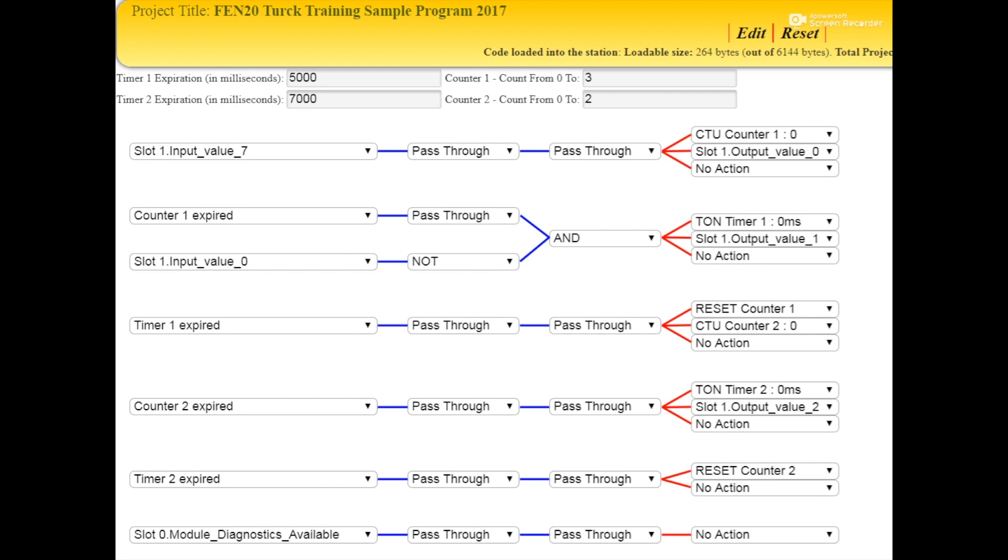The logic here is you energize the proximity sensor up to three times for the first counter in order to expire it, which then upon that expiration, it turns on output value one, which is the red color. It also triggers timer one. Timer one will eventually expire after five seconds, and that will reset counter one.